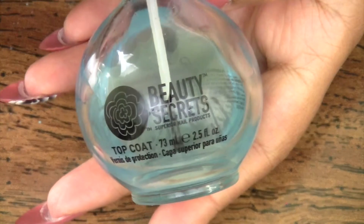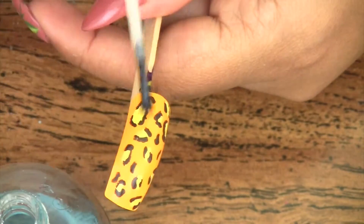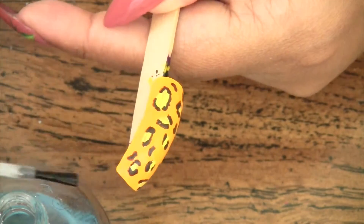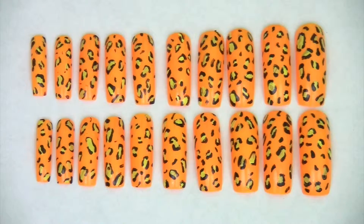A layer of your favorite top coat will seal the deal and make sure that your nail art lasts. Here is the finished set. I used the Miss USA nail tip to design the nail art.